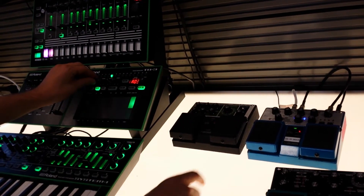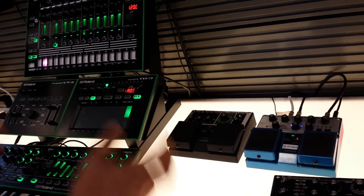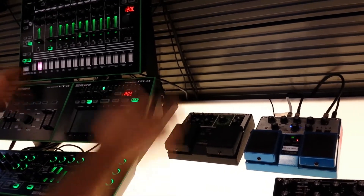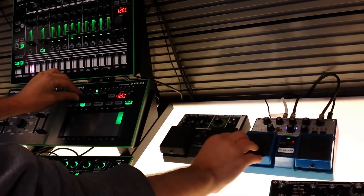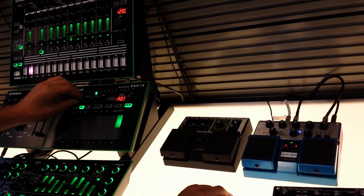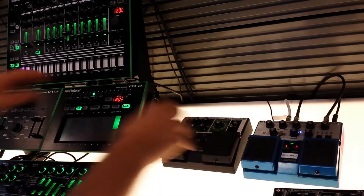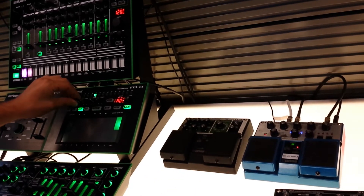Right now I have the TB3 going into the CE20, and this is an awesome way to get some really weighty chorusing to the TB3. So right now it's bypassed — I'll turn it on. It sounds completely different; it sounds incredibly spaced out and really aggressive. So it's bypassed.